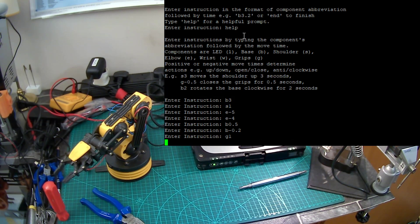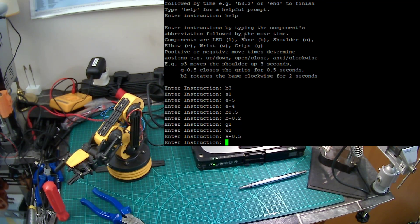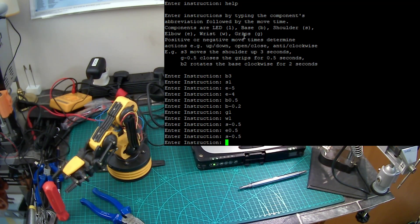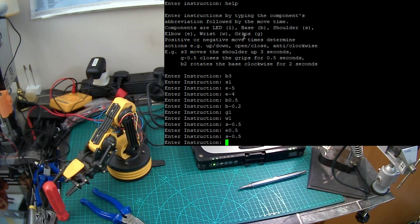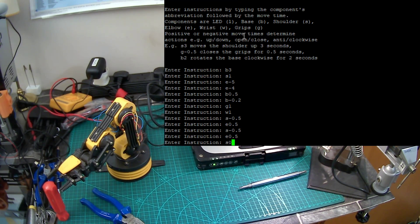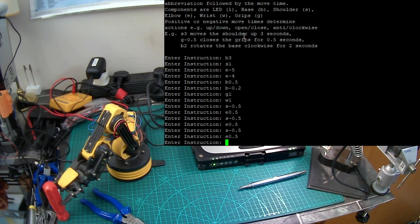Let's open those grips — G1. Need to move it forward. I think I'm going to raise the wrist up and move the shoulder forward by a fraction. Move the elbow up — 0.5 — being very cautious. Move the shoulder forward by a fraction. Now when it replays the good thing is it's relatively quick; it's not as tedious as actually setting it up. Elbow 0.5. Minus 0.5 — elbow 0.5.